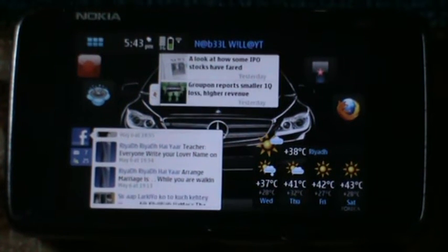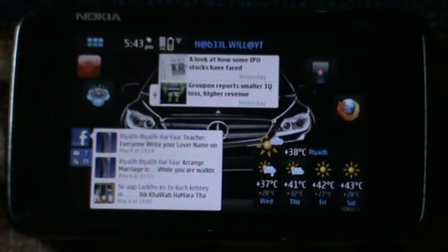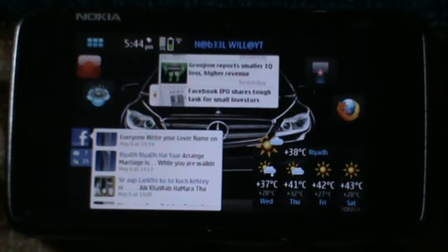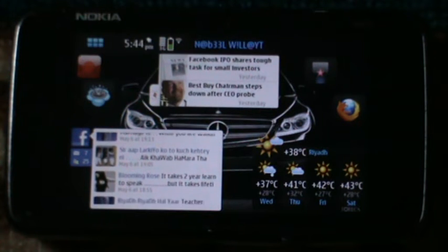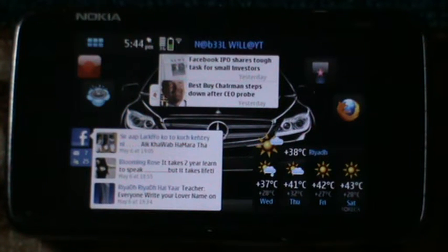Hello, my name is Nabeel Walayat, you may call me NIPS. Today I am going to tell you about a software on the Nokia N900 called Pyrogi, which is actually for remote control — used as a remote control to control TV, receiver, VCD, DVD, and such devices.